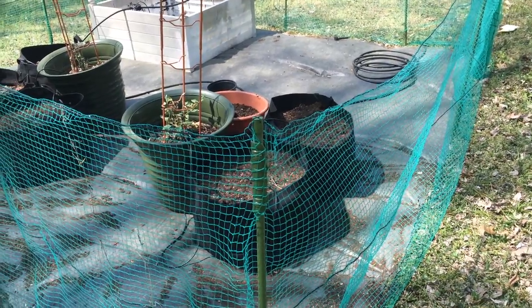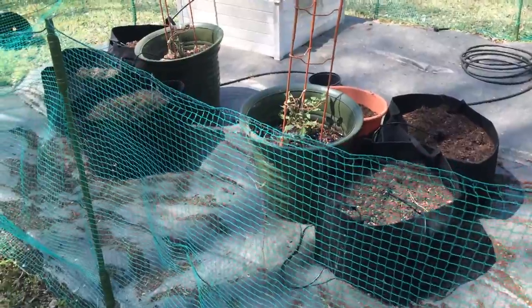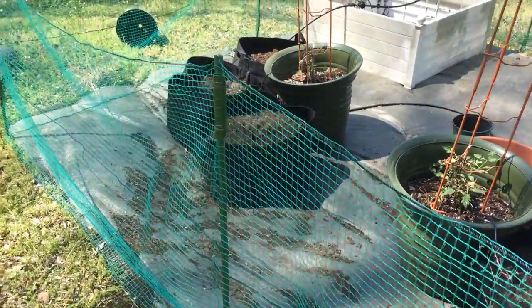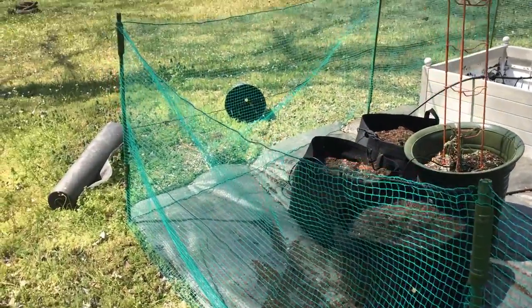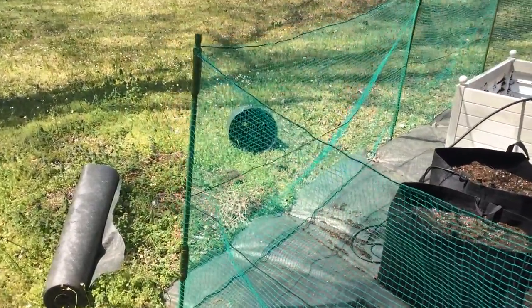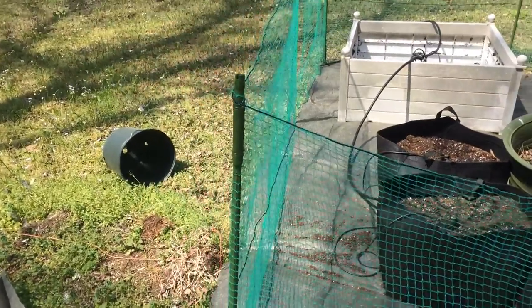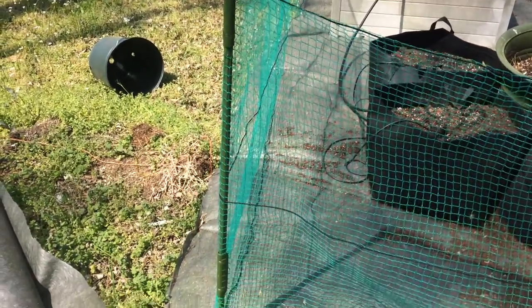We're about a couple of days out from the experience where the animals came and dug up all of my container gardens. I put up this little fence, which isn't much — it's like cloth netting that you see added on metal or plastic posts.